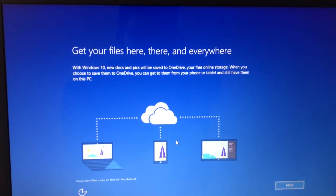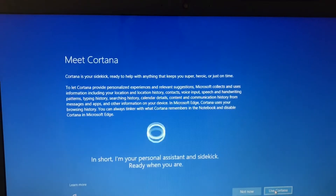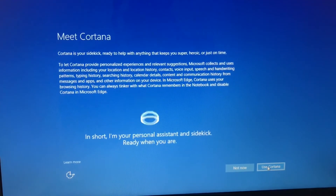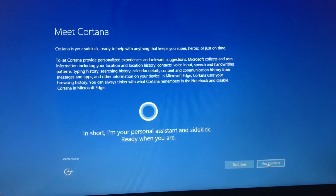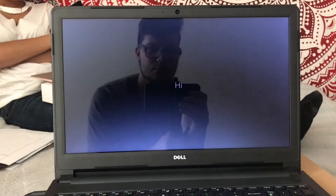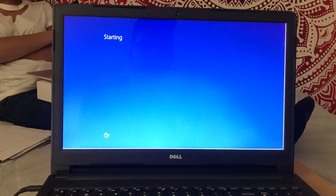After we click next, it's 'get your files here, there and everywhere' — that's the OneDrive. Next after that is Cortana, which is pretty amazing. It's like another Siri — Cortana could be really helpful or it can't. It's really a preference thing. It's not needed to be turned on, but if you want to, like I did, you could have it turned on. It's a pretty useful feature.